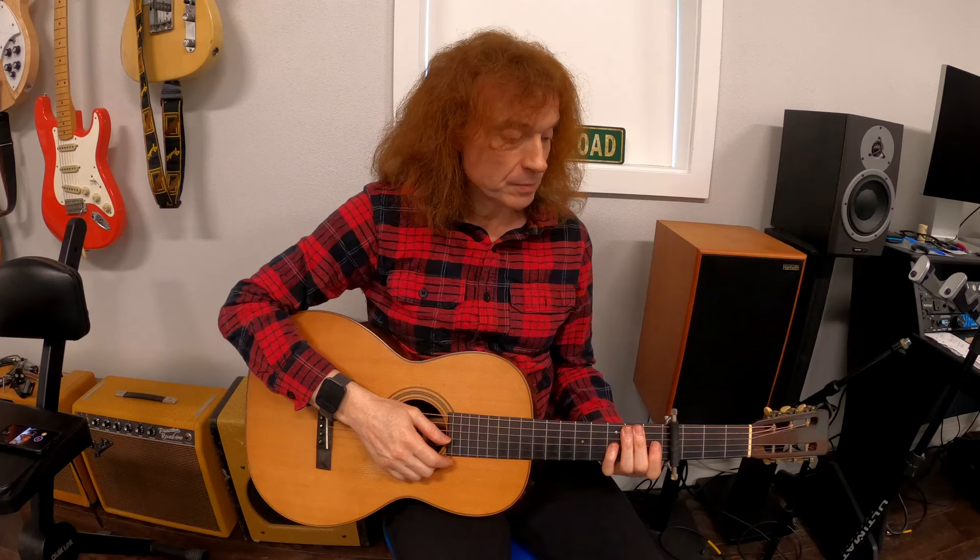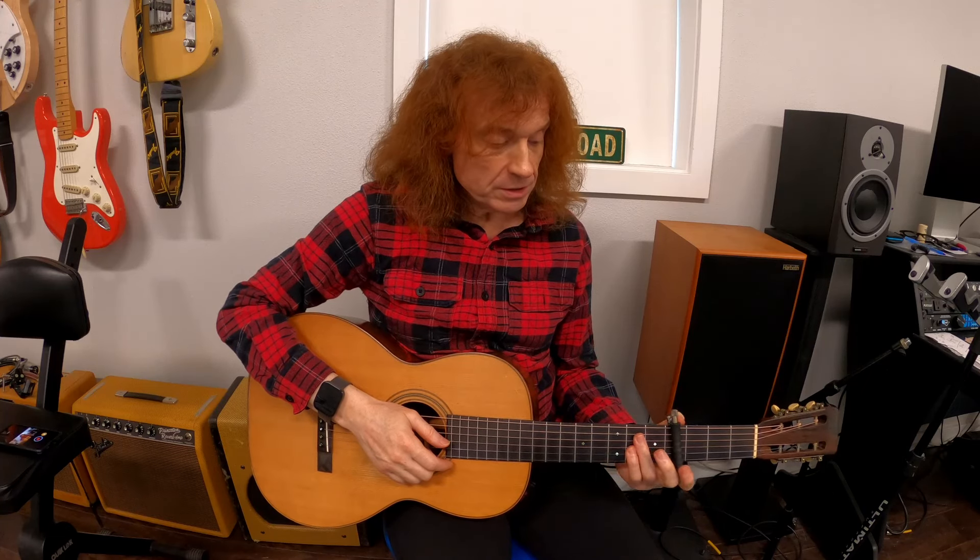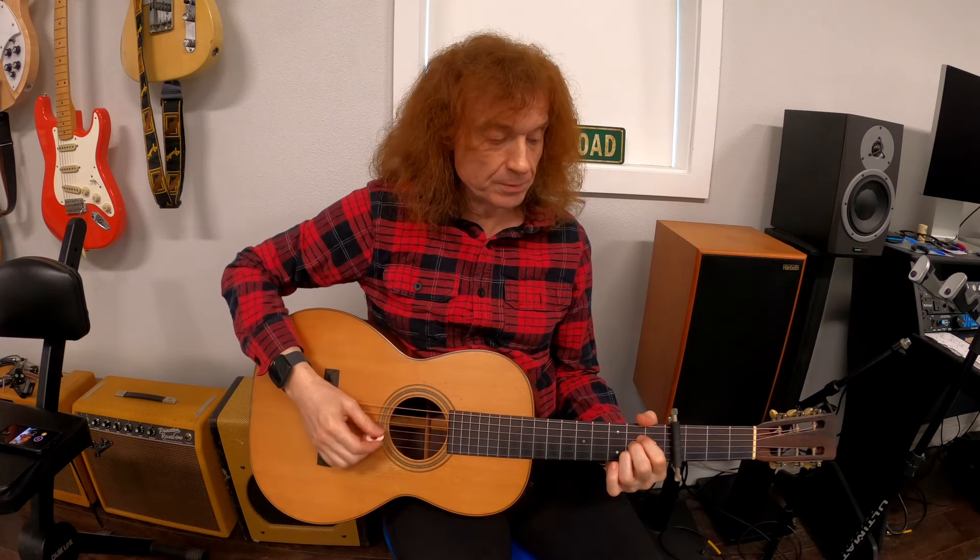Welcome to part two of the Whistler acoustic guitar tutorial. So we left it at the final chord from the intro, so let me just play a little bit of that going into the chorus.